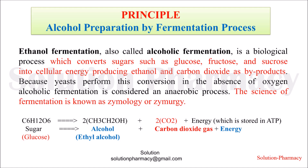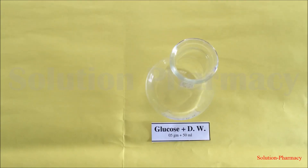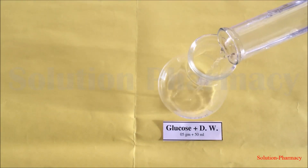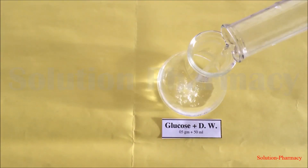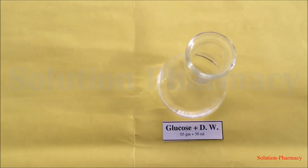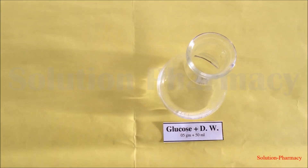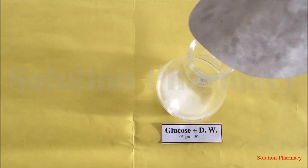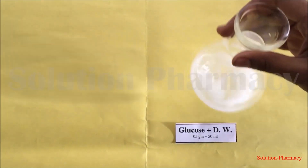The principle here is that this carbon dioxide, when it reacts with lime water, converts it to a milky white color. To start the experiment, add 50 ml of distilled water into a conical flask. If using plain water, first boil it, cool it, then use it. Then transfer 5 grams of glucose and swirl the conical flask so that the glucose dissolves.